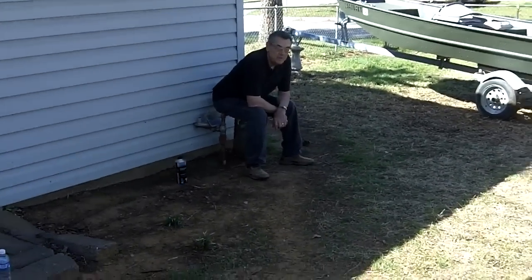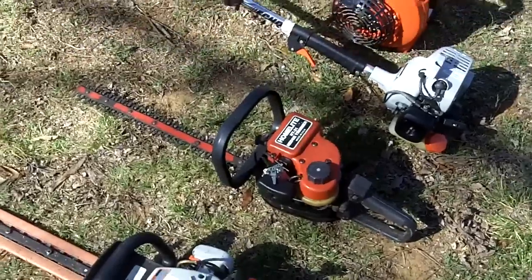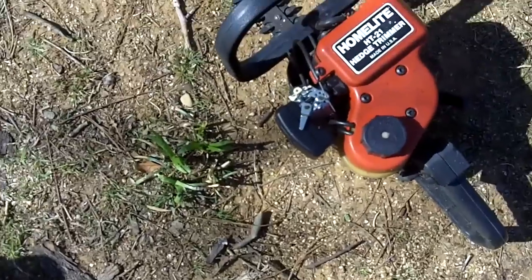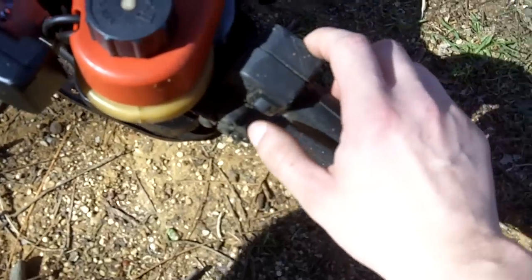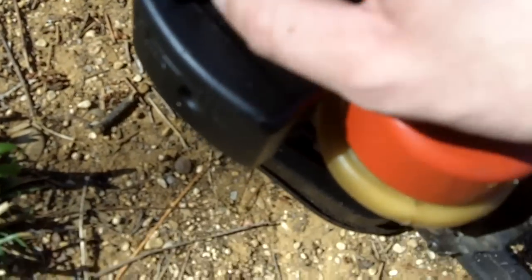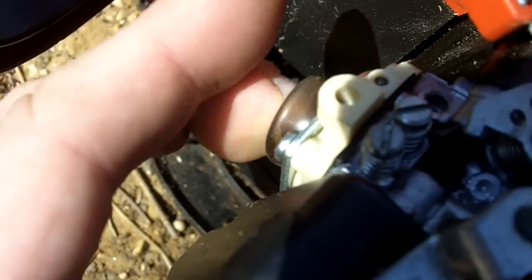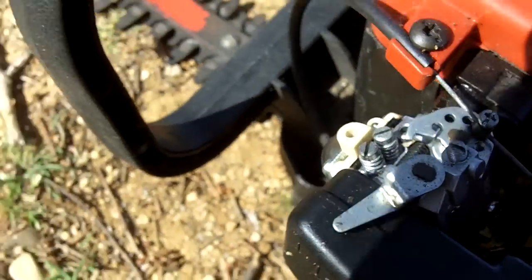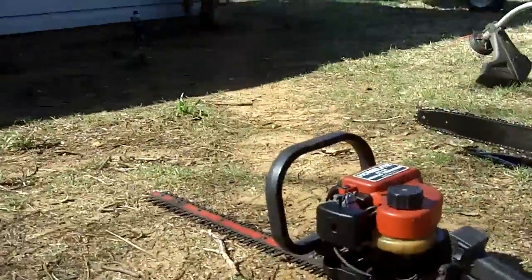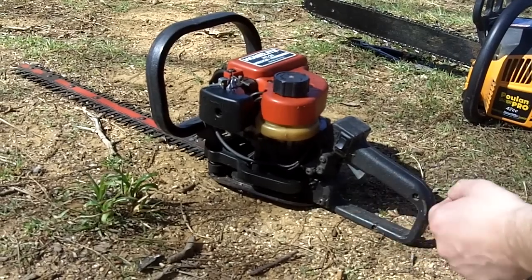That thing started up as easy as my chainsaw did. Cool. Now for the hedge trimmers. For the Homelite HT-21 hedge trimmer — I did winterize this one. Let's turn it on, it's on choke, and give it some pushes.